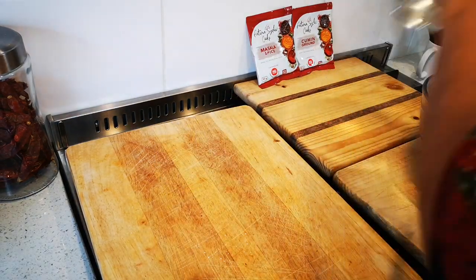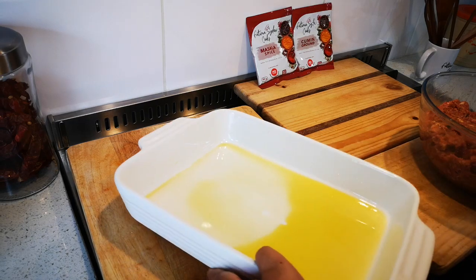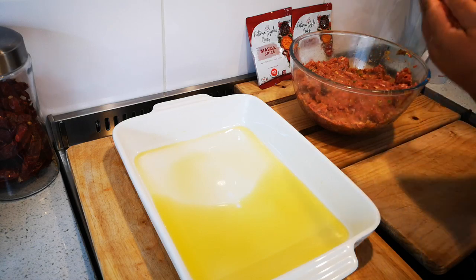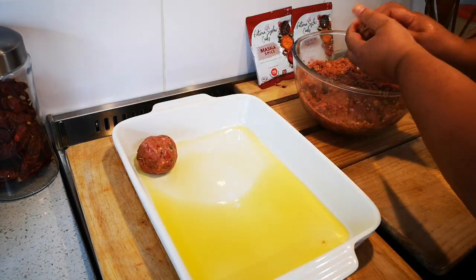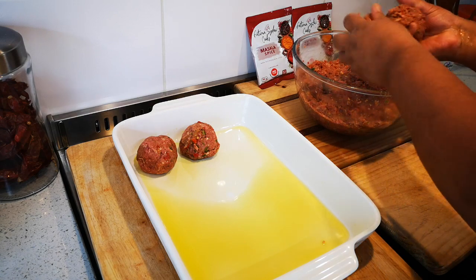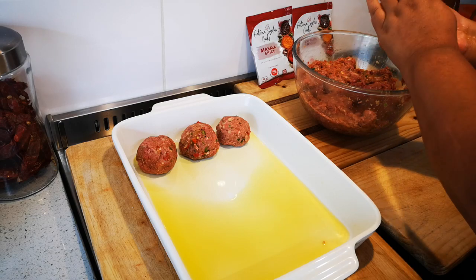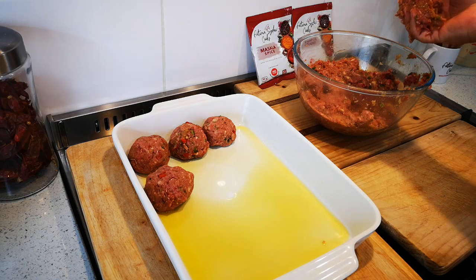Now I'm going to make the balls. There's just some oil in the dish. The frikadel is going to shrink a bit in the oven, so make it a little bit bigger than you would normally do your meatballs. I'm going to carry on with this and I'll be right back.